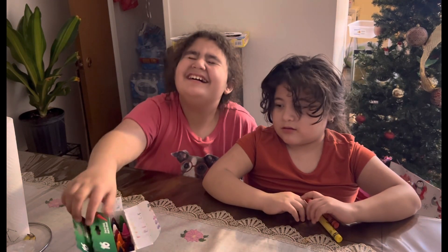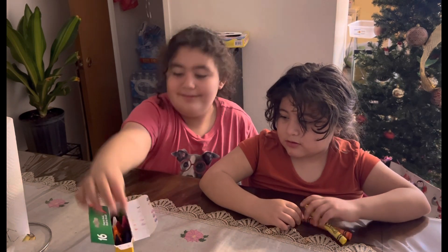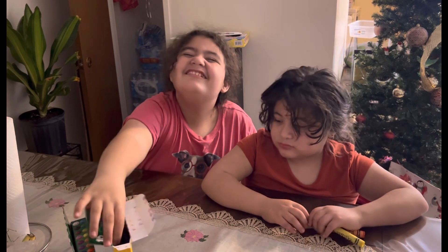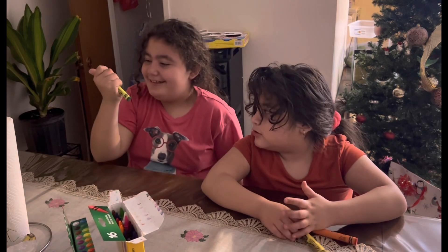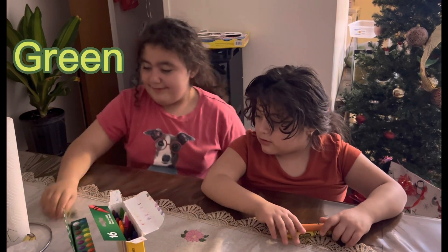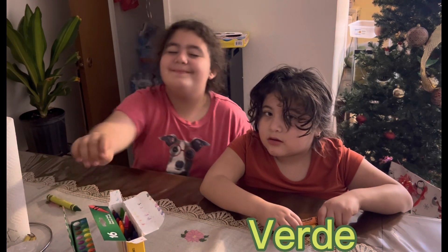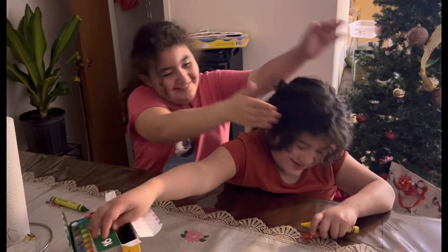Next color! Grace! Green! In Spanish? Uh... Red! No! Oh yeah! Verde! No! No! No! It's Spanish and it's her turn! Nope!